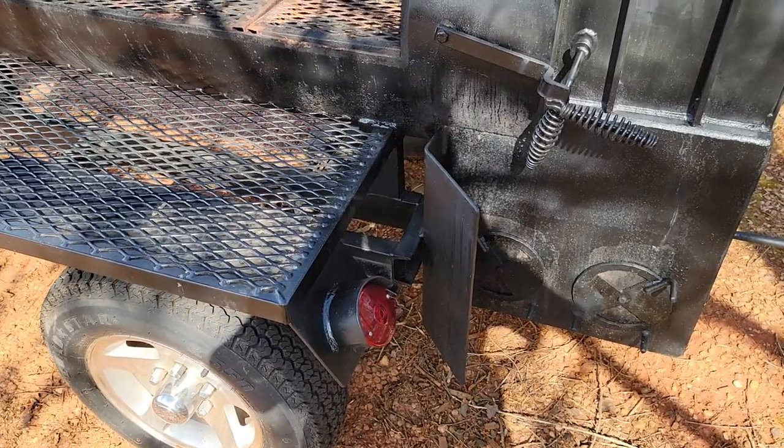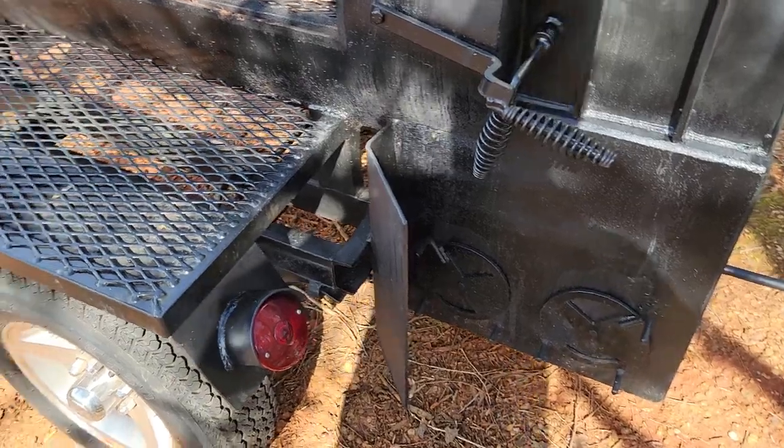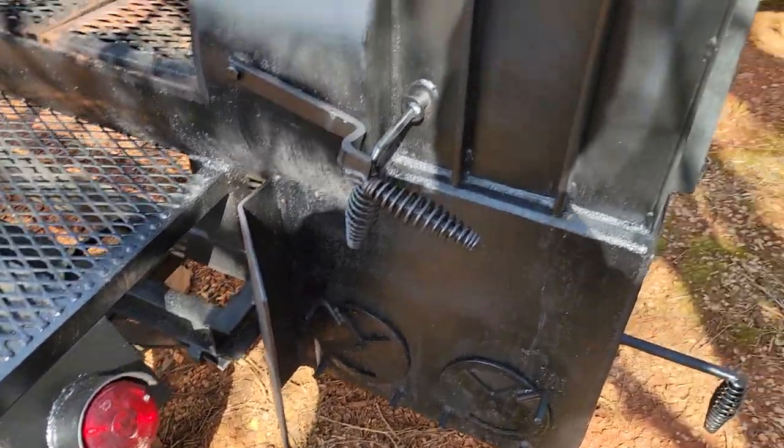Tail lights are enclosed in steel. Heat deflector plate from the firebox keeps the heat away from your tires.